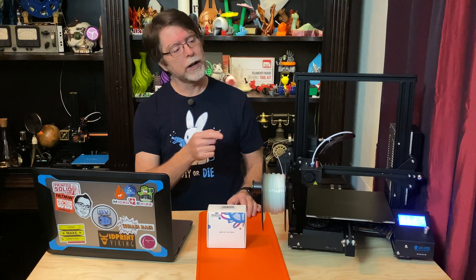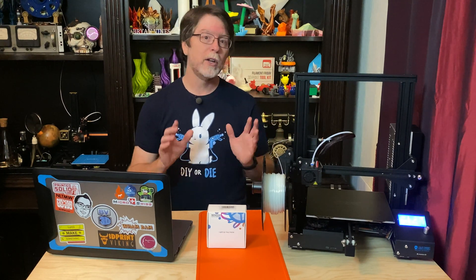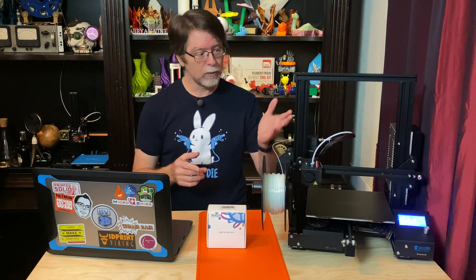Today we're going to shed a little light on our Ender 3 by installing an LED light bar in the top aluminum crossbar, and we're going to do it without needing to solder anything, and we're going to do it for under about 20 bucks. This will work for pretty much any 3D printer made out of aluminum extrusions like our Ender 3 here.